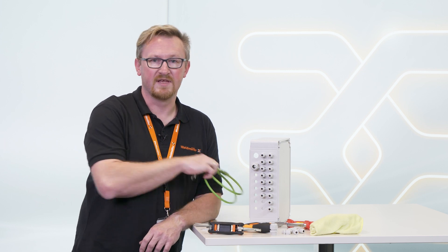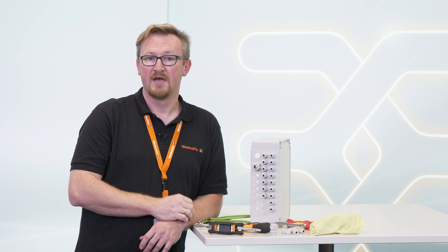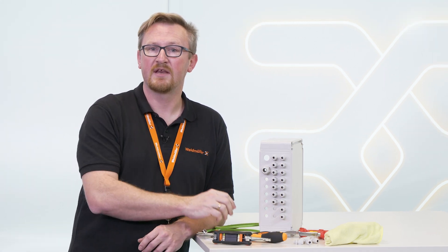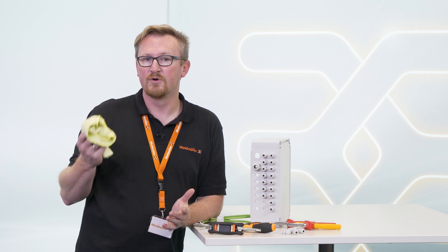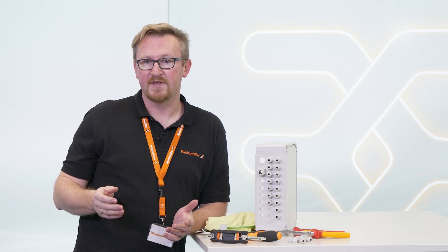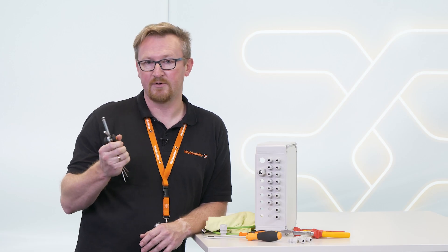Installing or retrofitting cables in an existing cabinet is not that easy. You need to add holes for the cable glands, which can cause a lot of problems if you don't have enough space in your cabinet. Additionally, you have to clean the inside of the enclosure to avoid damaging parts with metal shavings. And in most cases, you will need tools to make cable entry changes.